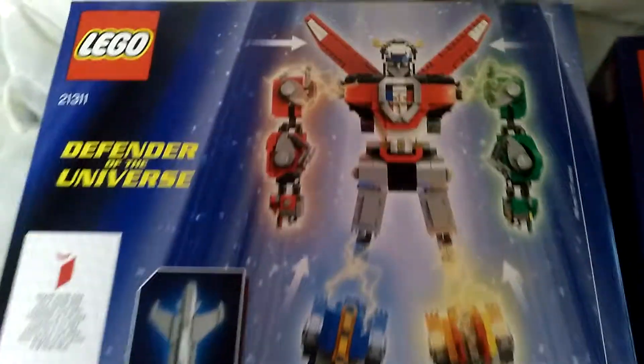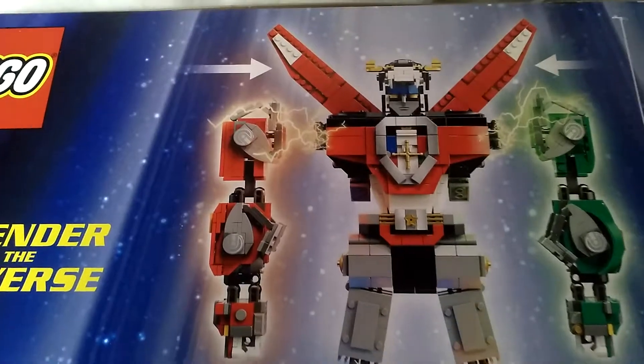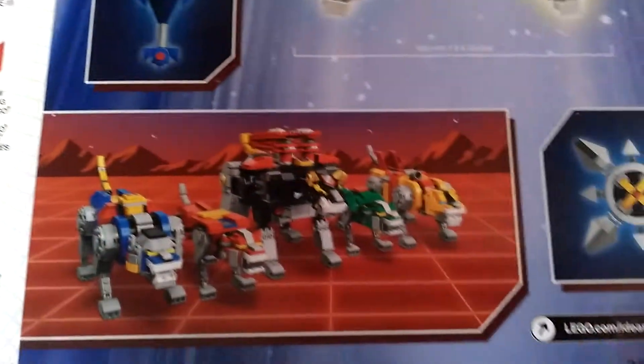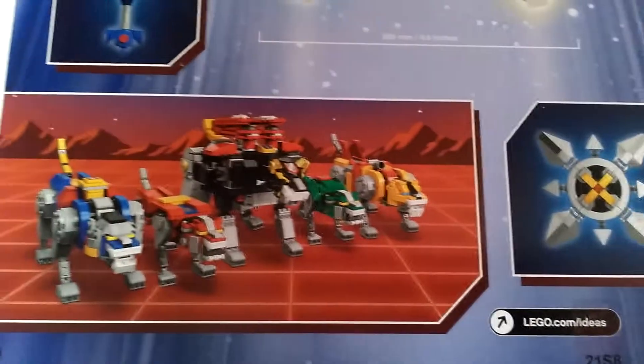And this is the back of the box. So that's the sharing sort of thing about the Ideas series, and then you have your lions all side by side, the shield and everything else.